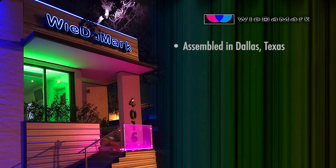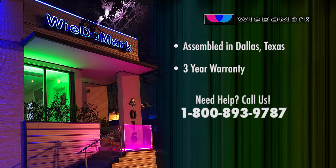Widomark star ceiling kits are assembled in Dallas, Texas, and are backed with a three-year warranty. If you need assistance on your project, please call us at 1-800-893-9787 between 9 to 5 central time, Monday through Friday. We will be happy to consult you on your star ceiling application.